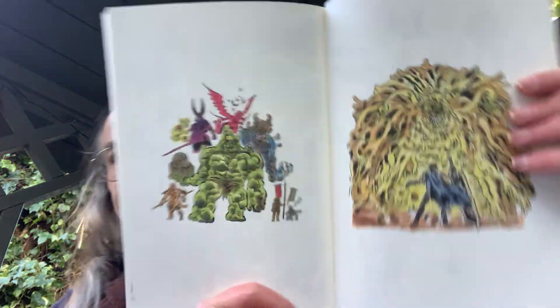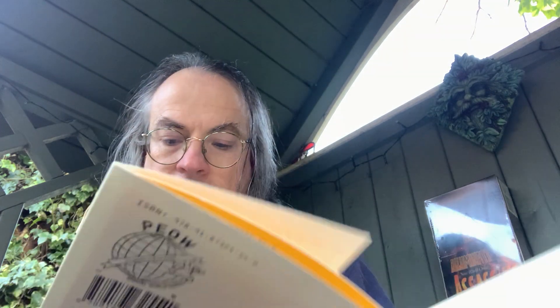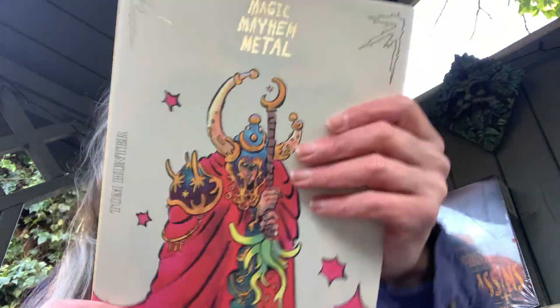Let's talk about Dark Souls. So yeah, that is Magic Mayhem Metal — by Tom Hunter, not Tim Hunter. I do apologise. A collection of artwork which I'm going to give as a gift to my daughter's boyfriend. I'm glad I've had a chance to look through this before I send it off.